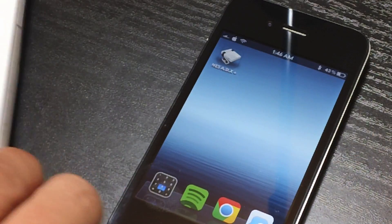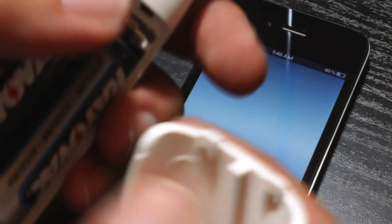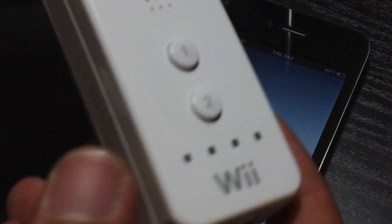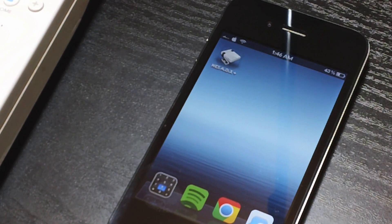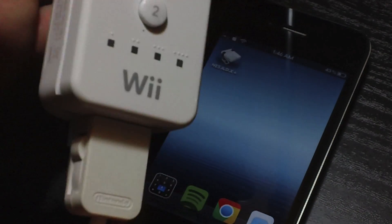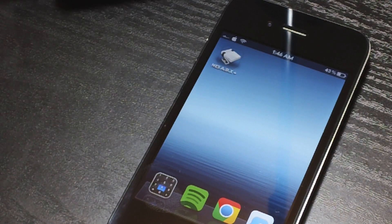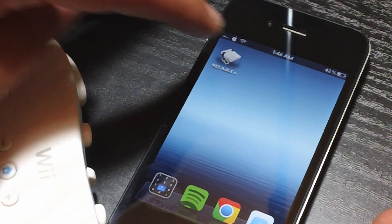And then before I go back into the emulator, the Wiimote is still on so I'm going to go ahead and just open up the batteries here and unplug one to completely power off the Wiimote. It was syncing but it is powered off now. So let's plug in our Classic Remote just like so, and now you can just set that up there.